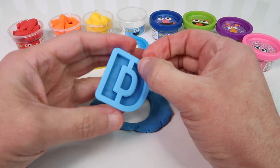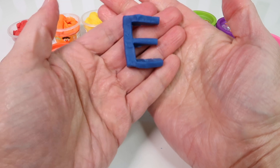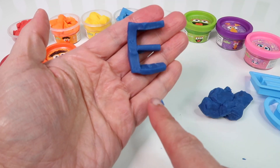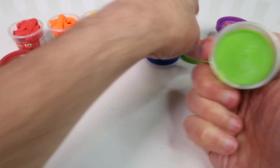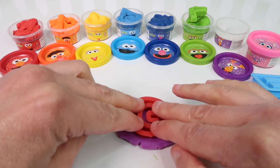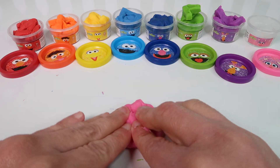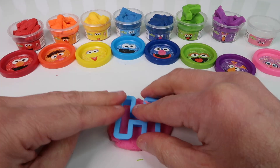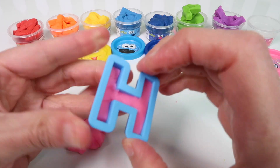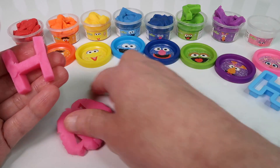Let's start with the letter A and we'll use the red Play-Doh and make the letter A. So let's make the letter A with red Play-Doh — let's roll it out. So here we have a red A. The letter A is red.